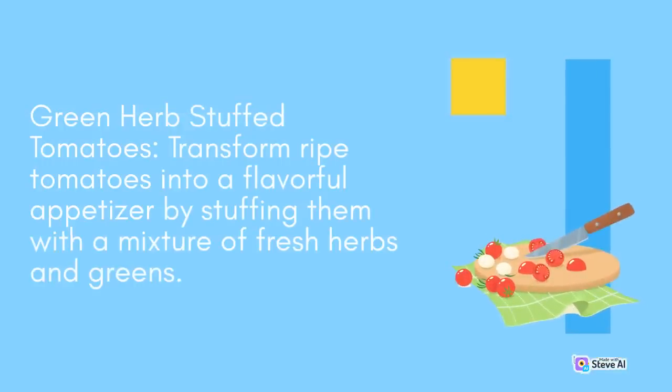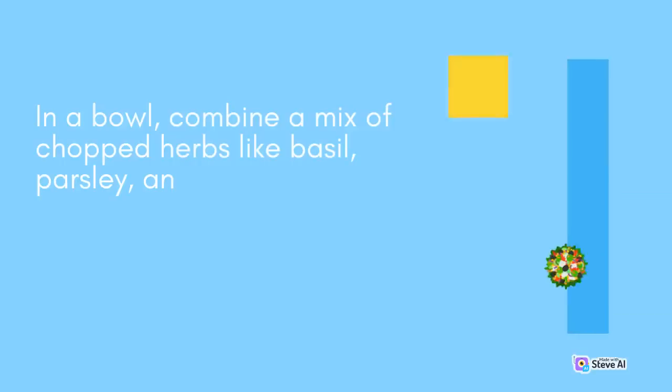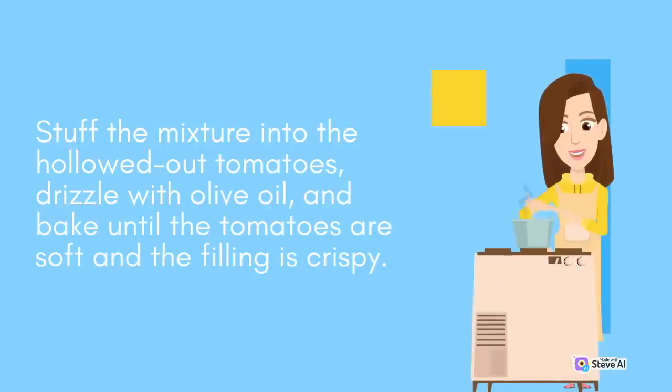Green Herb Stuffed Tomatoes: Transform ripe tomatoes into a flavorful appetizer by stuffing them with a mixture of fresh herbs and greens. Cut the tops off the tomatoes and scoop out the pulp and seeds. In a bowl, combine a mix of chopped herbs like basil, parsley, and chives with breadcrumbs, grated parmesan cheese, and garlic. Stuff the mixture into the hollowed-out tomatoes, drizzle with olive oil, and bake until the tomatoes are soft and the filling is crispy.